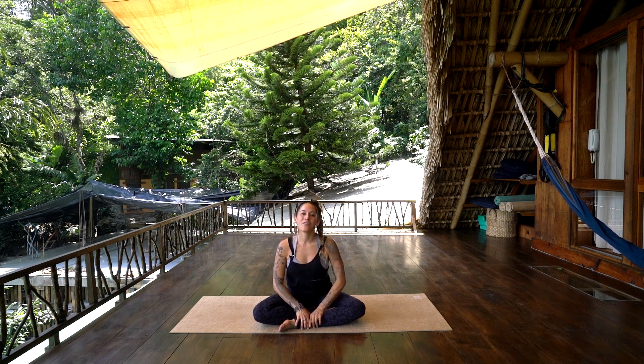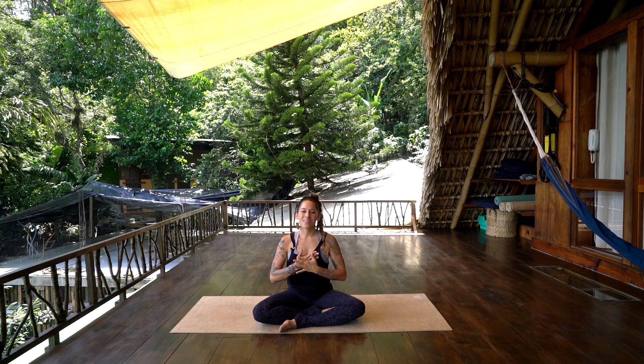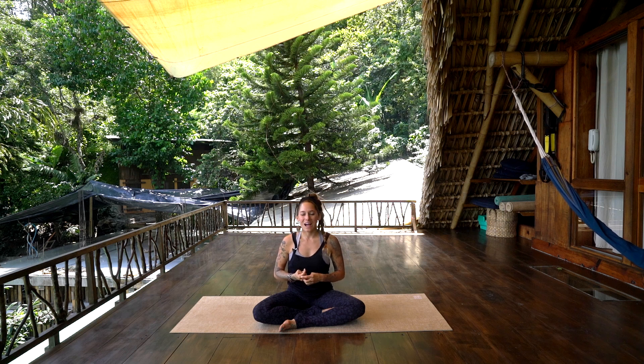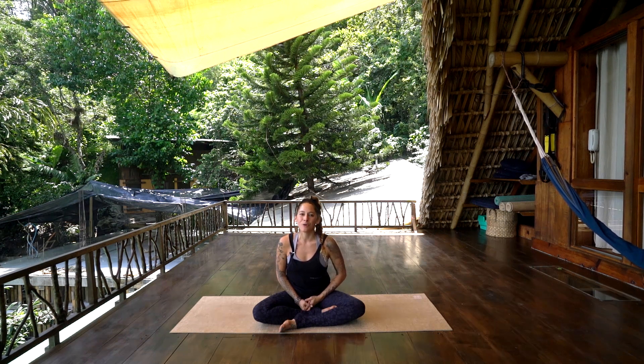Thank you guys for joining me on the yoga mat this morning or afternoon or evening for a little bit of heart melting flow. Hope that you're feeling a little bit more tender and loved and compassionate towards yourself. For any more flows with me, you can find free classes on my YouTube at youtube.com/echoGieselWidmer, and adventures with me at echo underscore around the world on Instagram, and trainings and retreats at www.echoflow.com.